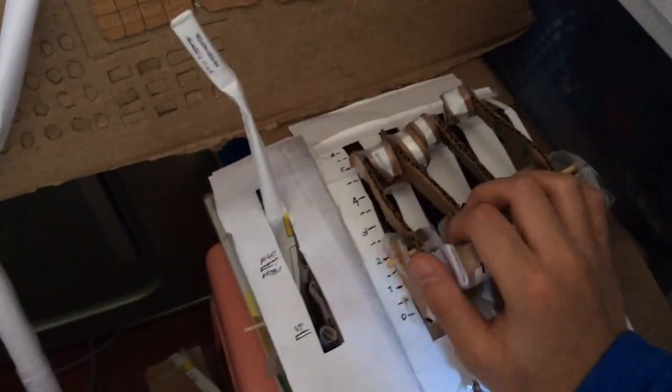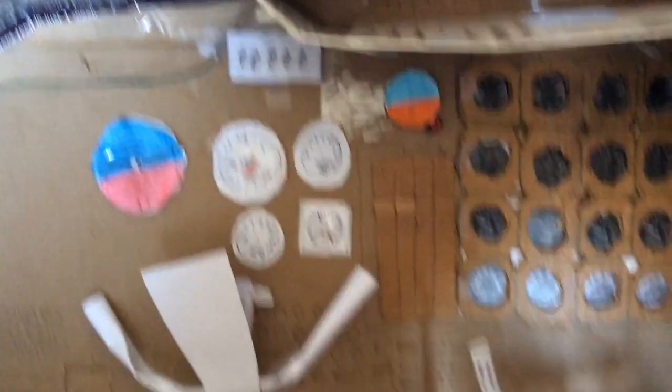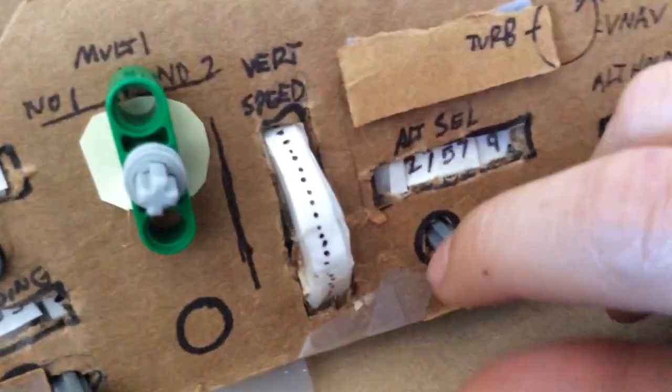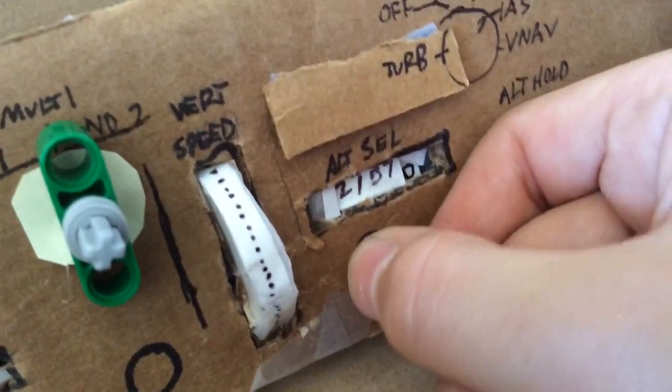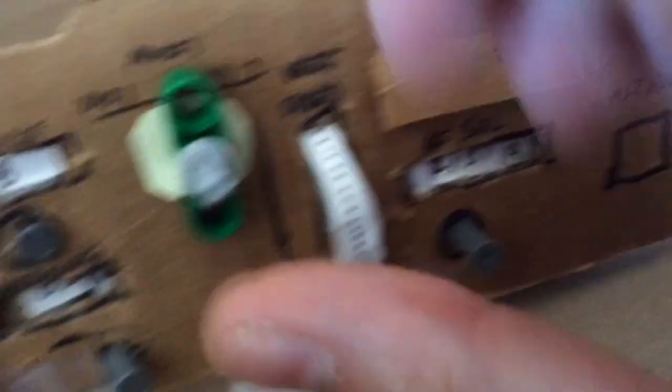Up here I wanted to show you the main panel. You've got a throttle and thrust reverse. The speed brake — it's actually automatic. I'll show you more in the next video after I have more progress. And there's the horizon control, you can actually move it. This is what I wanted to show you — the main panel. So you have the altitude cell, and what you can do is literally change the numbers. As you can see, it's changing. I can see how the vertical speed works too.